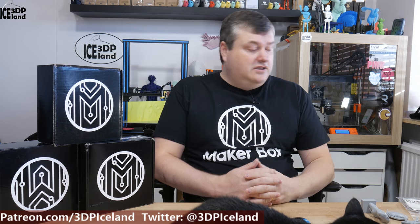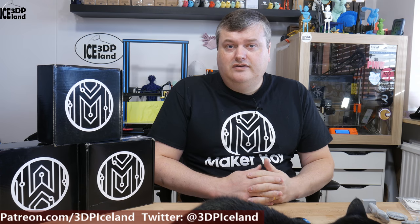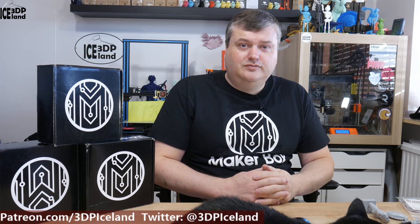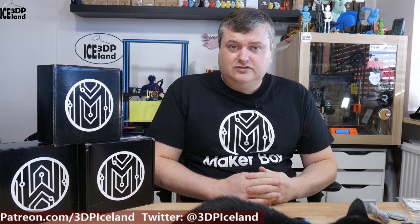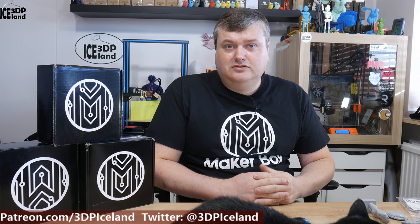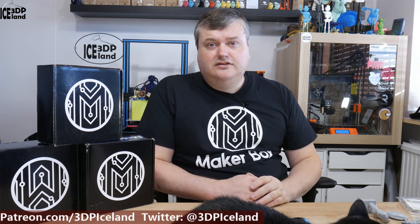That was a quick look at the marble colored PLA from Printed Solid — their house brand of filament. You can check out PrintedSolid.com to get this filament. I don't have an affiliate link, so just check out their website. I was really happy with this filament — it gave me great results without having to dial in too many settings. I just used my Prusa profile printing at 210 degrees. Thank you for watching and I'll see you in the next one.